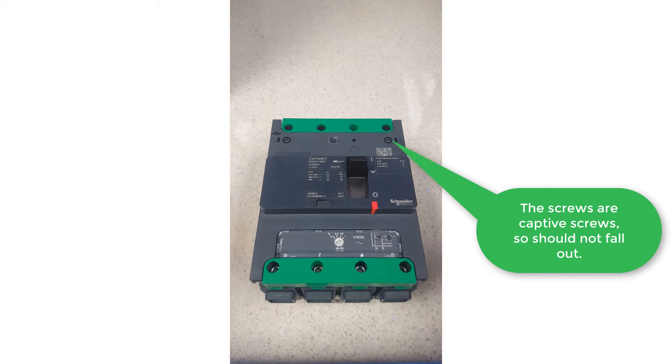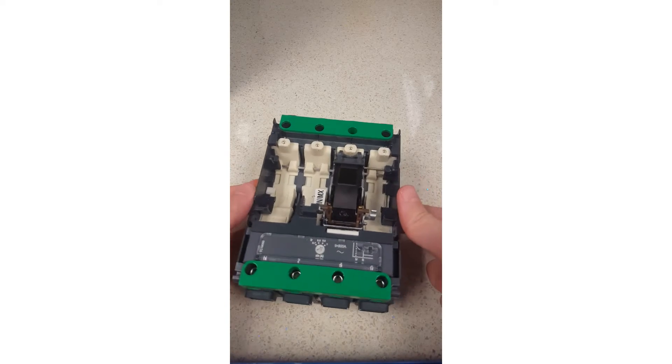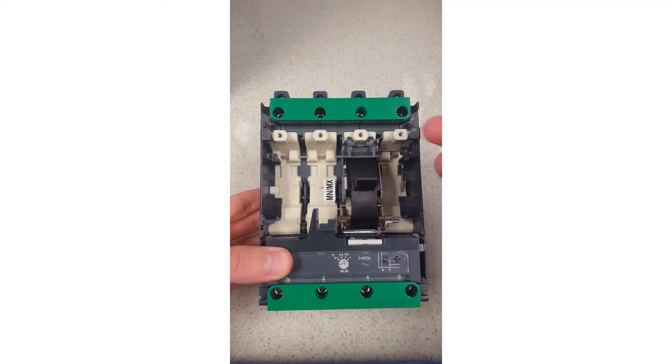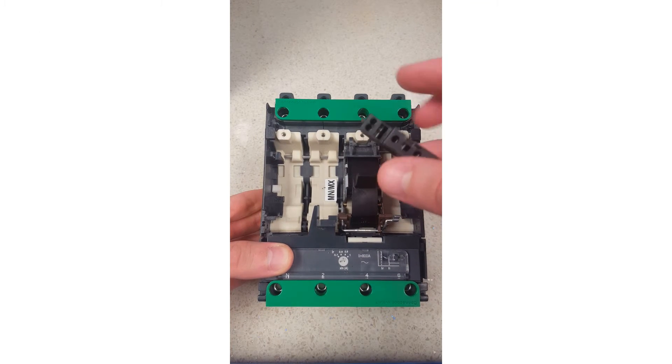Once the front plate is removed, you'll see that on the left of the MCCB there is a slot indicating OF. This is where we'll be fitting the auxiliary.